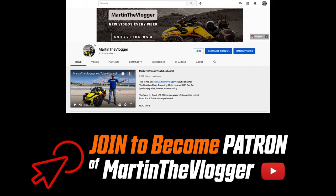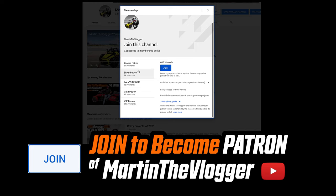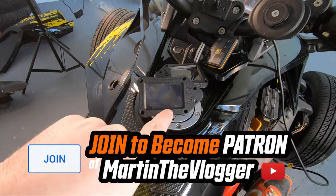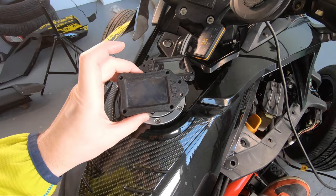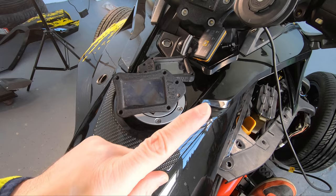Before I start — you may have noticed that I introduced a Patreon program for my YouTube channel, Martin the Vlogger. All patrons supporting my channel have seen this video before everyone else, which is important because we are only doing 50 of these casings in the first round. Patrons have been able to buy this casing way ahead of everybody else — that's my additional bonus for them. Click the join button if you'd like to become a patron and help me grow this channel.